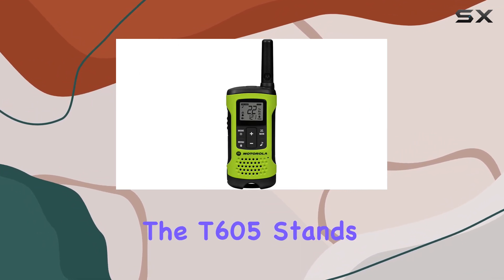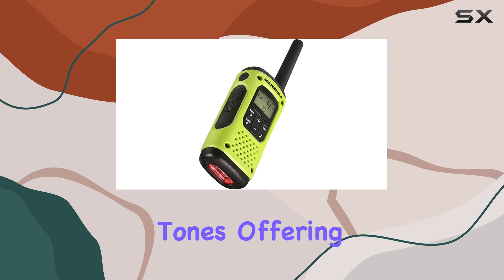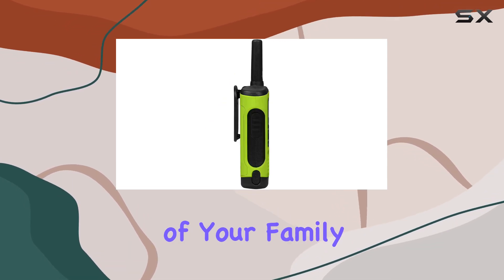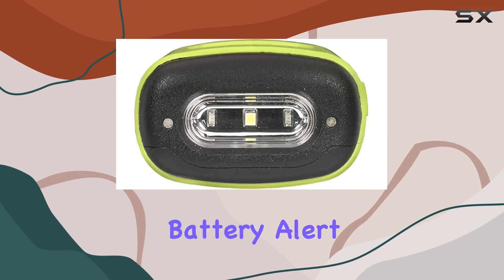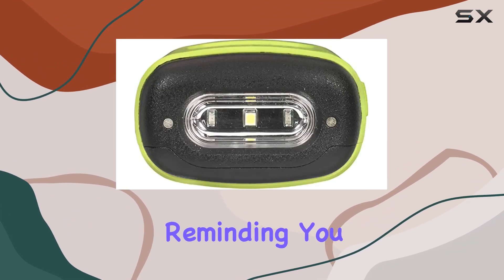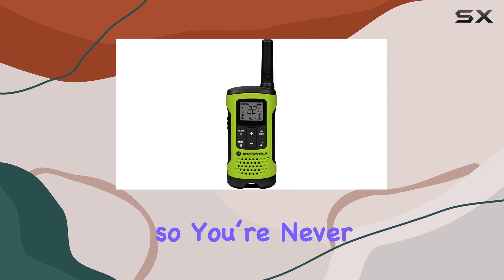The T605 stands out with its custom call tones, offering up to 20 different tones to grab the attention of your family and friends — no more missed calls in the wild. The low battery alert is a handy feature, reminding you when it's time to recharge so you're never caught off guard.